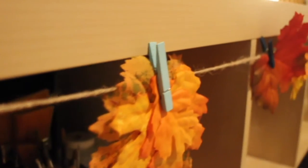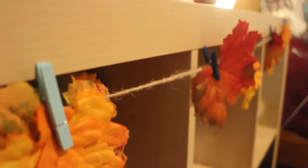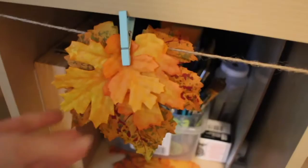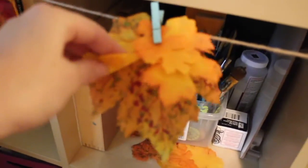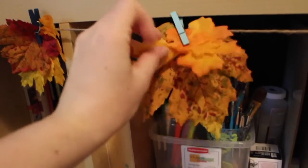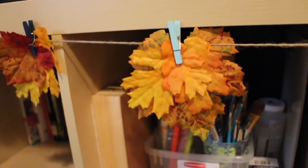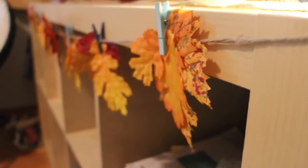Next is this leaf garland. All you need is some rope, some leaves, and some clips. Or you can just punch holes in the leaves and put the twine through. I got my leaves for $1.99 at Michael's, and then I just gathered them in bunches and put them onto my rope. You can also use real leaves from outside, and I used pushpins to pin it to my bookshelf.